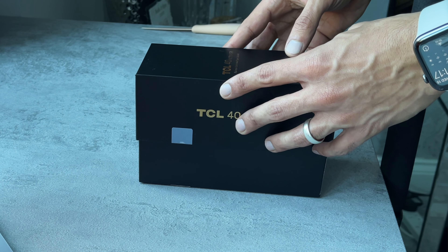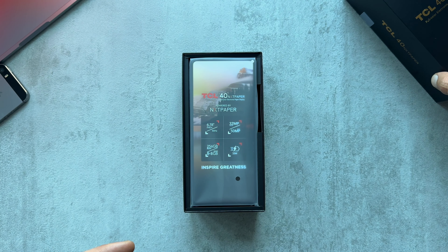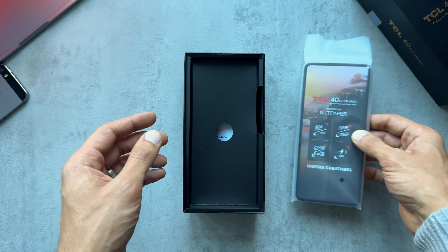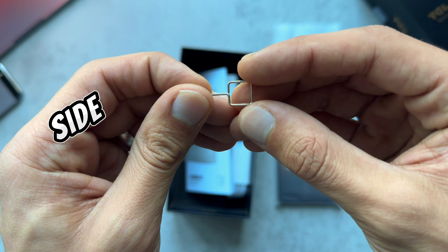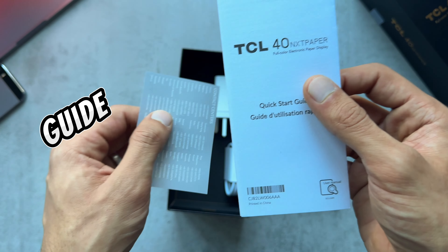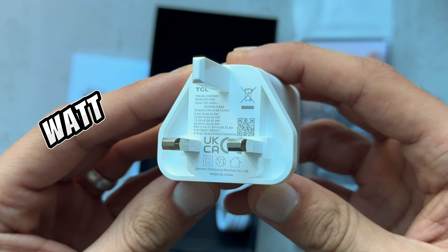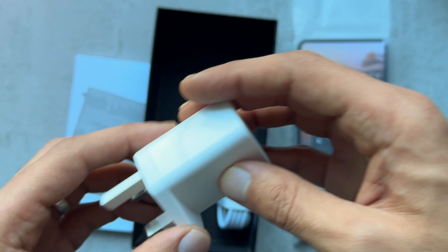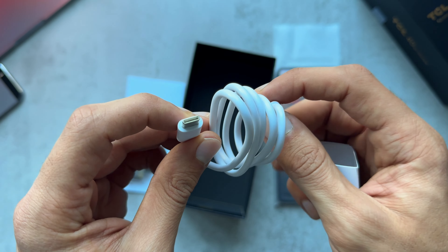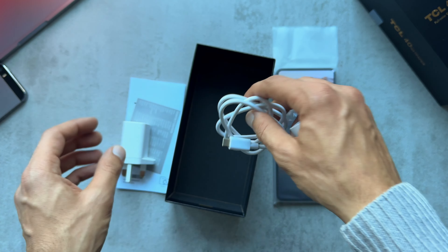Let's snip these little security stickers. We have the phone sitting here on top of the box in a paper wallet — we'll put that to the side. So we get a SIM tray ejecting pin, contact center sheet, and quick start guide. Then we've got the 33 watt fast charging brick with a USB port, and a double-sided USB-C cable which seems a decent length, could be a bit longer but good enough.